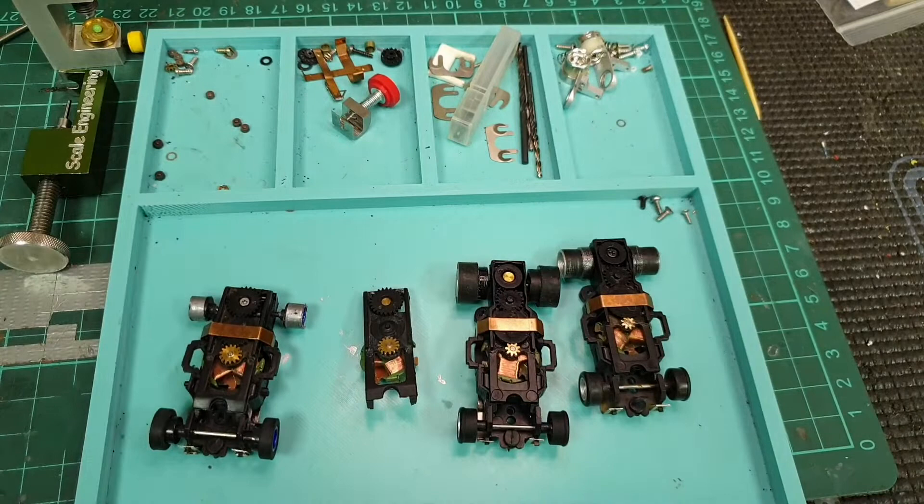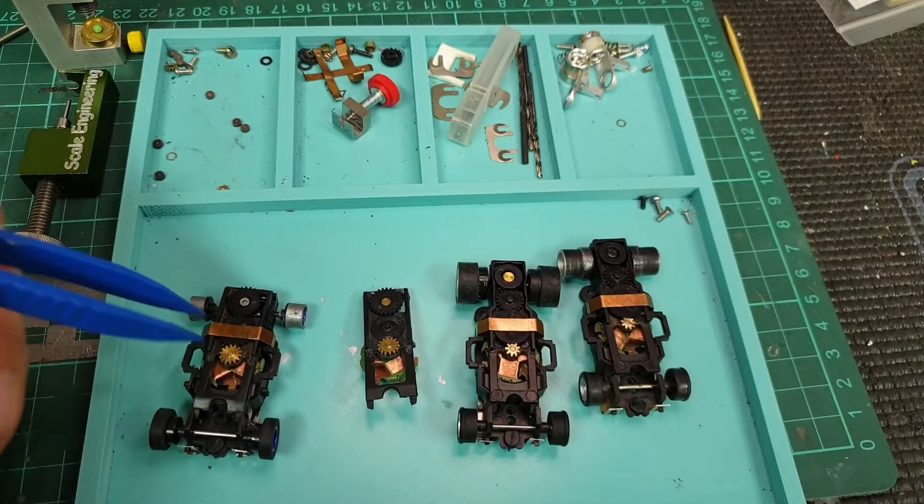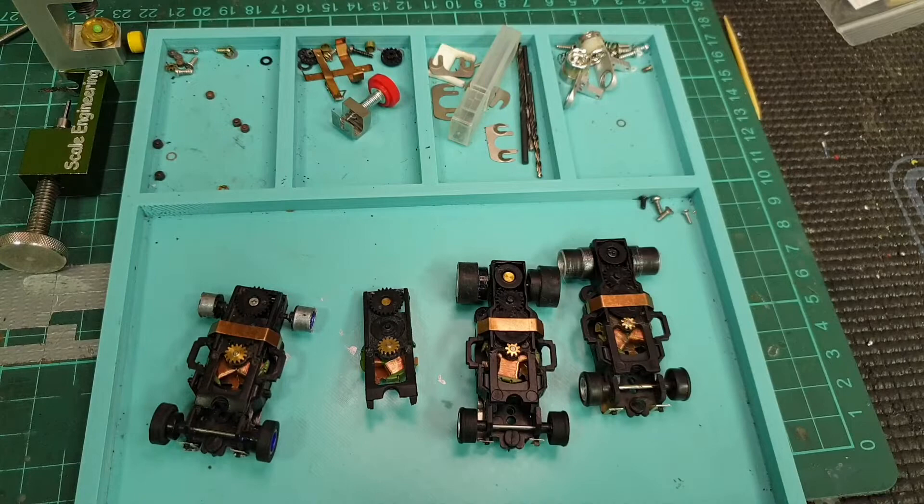We've got here an extraction chassis top plate, an extraction chassis, and a four gear chassis. Those with the riveting are not yet worked on. If you look closely, you can see there's a screw in one, and over there there's a black screw — that's one possibility to get your gear running more quietly. I'm going to show you how to get the rivet out and how to get the screw in.